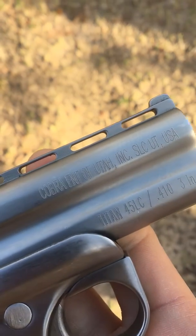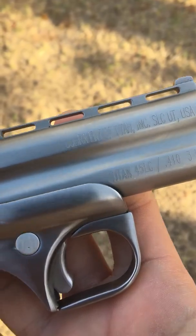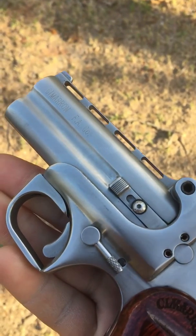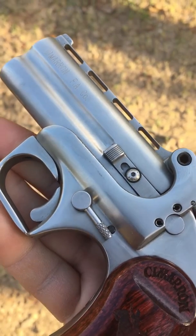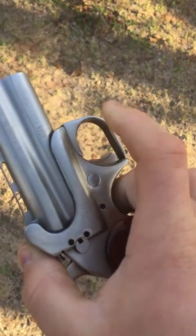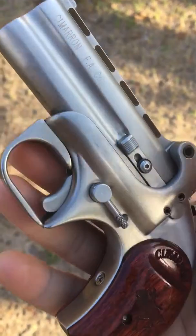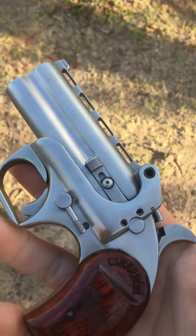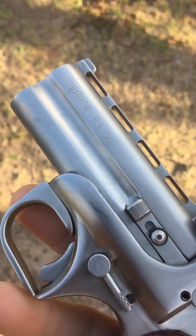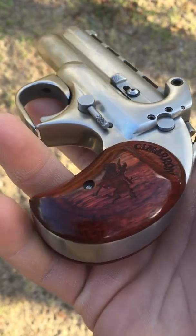It's made for Cobra — there's the model Titan. Cobra normally makes what I call cheap Derringers, and I haven't been very impressed with Cobra. However, this Cimarron Derringer is pretty tough, a lot like your Bond Arms. If you know anything about Derringers, Bond Arms is made here in Texas, and I believe Cimarron is also made here in Texas.